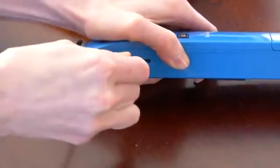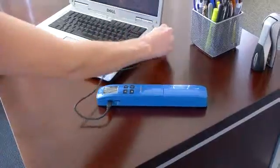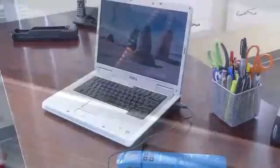The second option for transferring files involves connecting your scanner directly to your computer. Simply connect the small end of the included USB cable into the scanner and then insert the larger end into the USB port of your computer. The first time you do this, it will likely take your computer a minute or two to recognize the device and install the proper drivers.